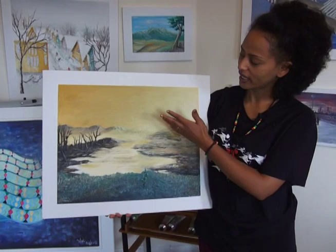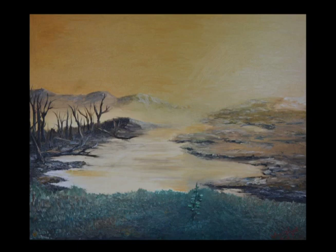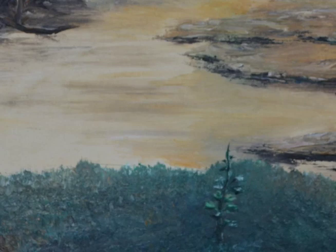The idea of this painting is, as you see, it is between the desert and a green area. I just want to show the contrast between them, and in this area we see that a little plant is coming out. That means I just want to show hope.